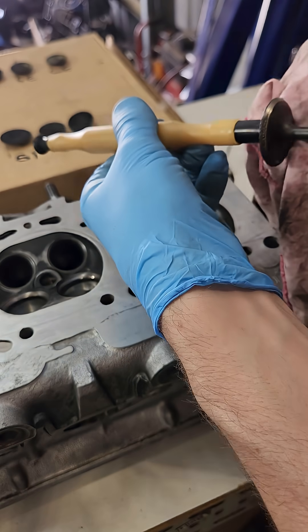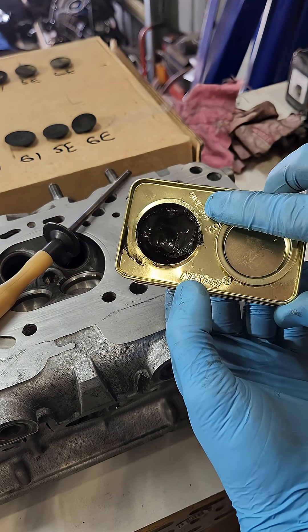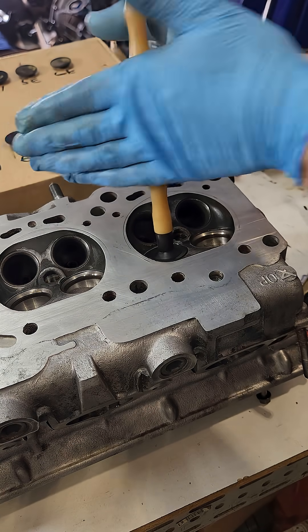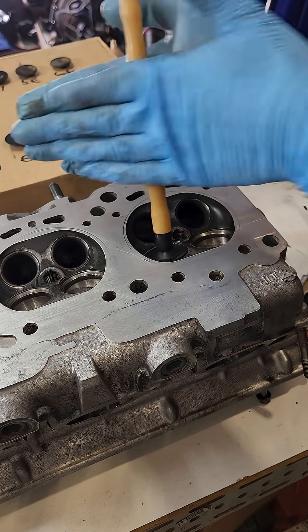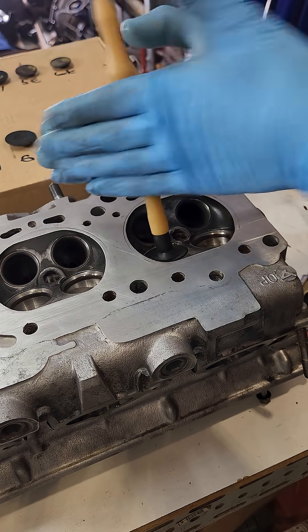Clean that grinding paste off and switch to the fine grinding paste. Do the same thing — once the sound changes, lift it, move it to a different spot, and keep going until the face of the valve has no low spots, dull patches, or marks.